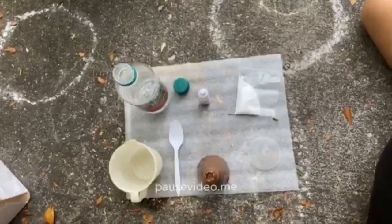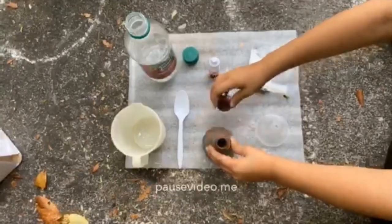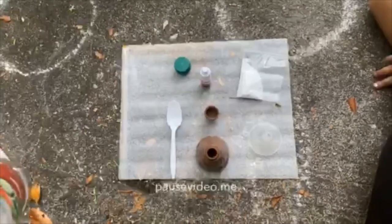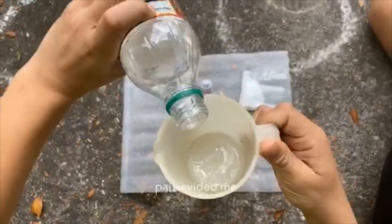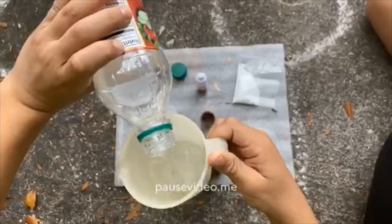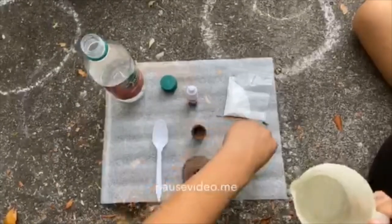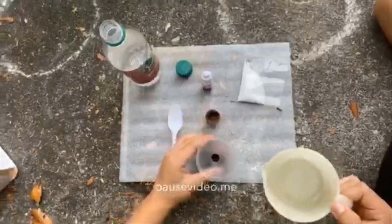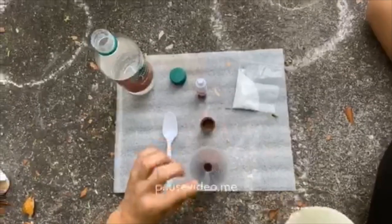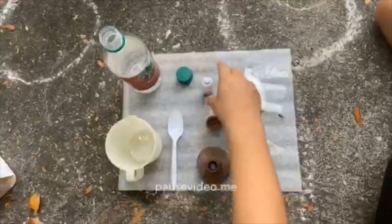The first step is to unscrew the top of the volcano. Using the funnel, pour 50 milliliters or one-fourth cup of vinegar into the volcano. The next step is to add a little of the craft dye to the vinegar.